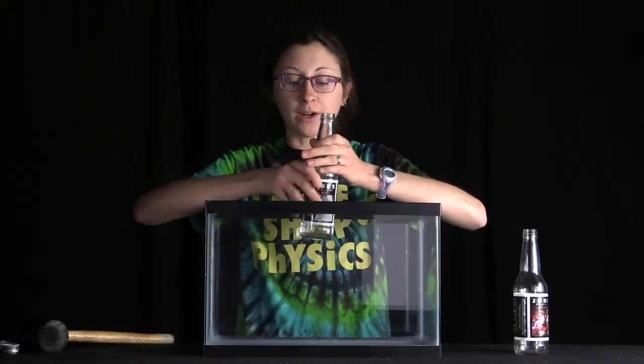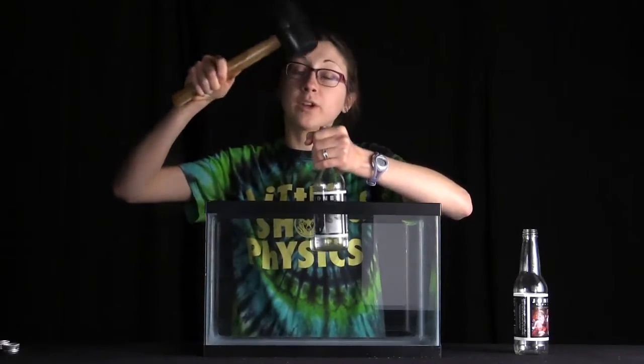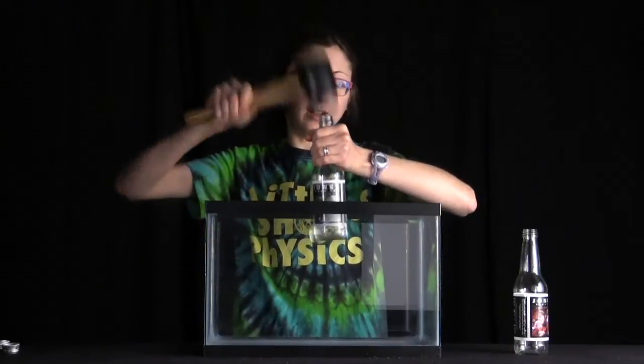So now we're going to try with our water hammer. If you hear that clanking, that's the start of the water hammer — that's the water hitting the bottom of the bottle. If I just hit it hard enough.